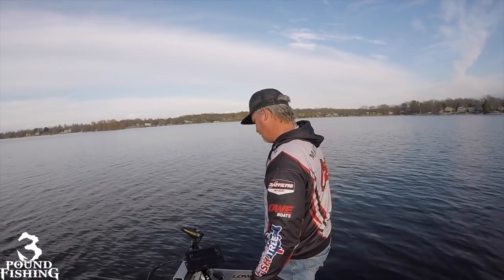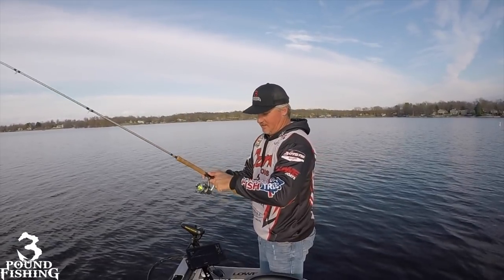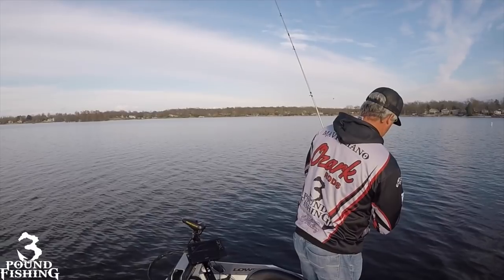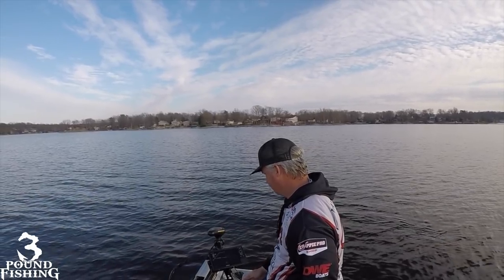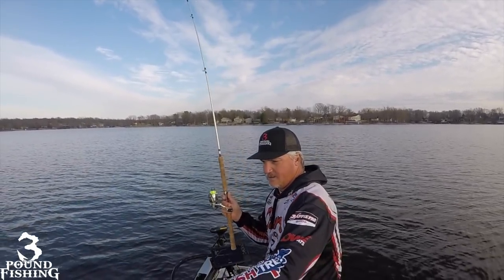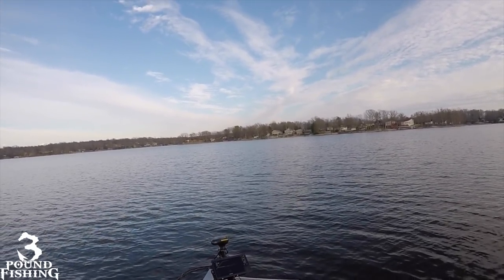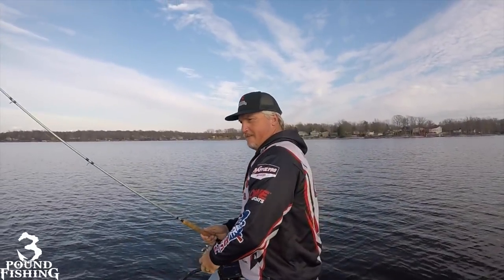I'm right down there in the meat of them. There it is — that's a better fish right there. Good eater, ten and a half maybe. That's a good fish — about time. Got it with the whatchamacallit from Jinko Fishing right there. Like shooting fish in a barrel — that's what it is, folks.